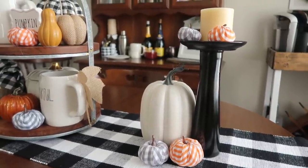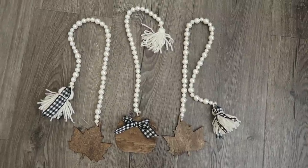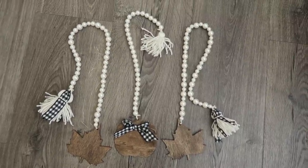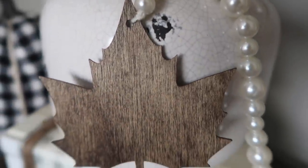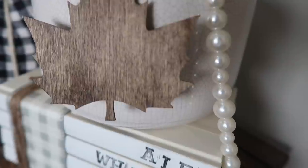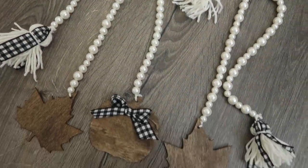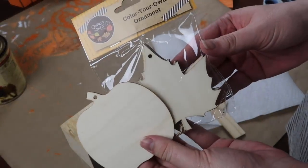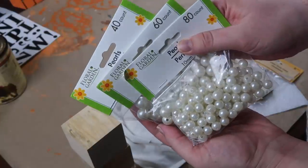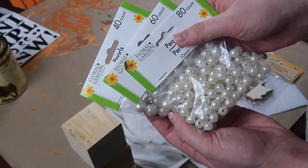If you've been around a while you know I love farmhouse beads and have tons of videos on different techniques. I was going to paint these, but once I saw how pretty the pearls were I just left them for a fun neutral fall vibe. I used 'Create Your Own Ornament' wood slices and pearls in three different sizes.